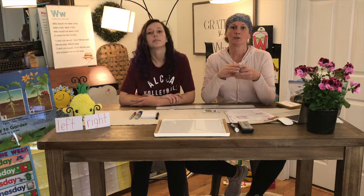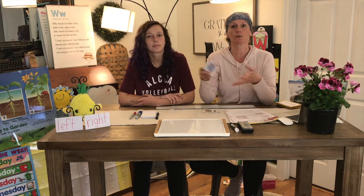This is a game you can play with your mom and your dad. Two people can play or more than two people can play. It's a fun game to do when you're at home doing your at-home learning.